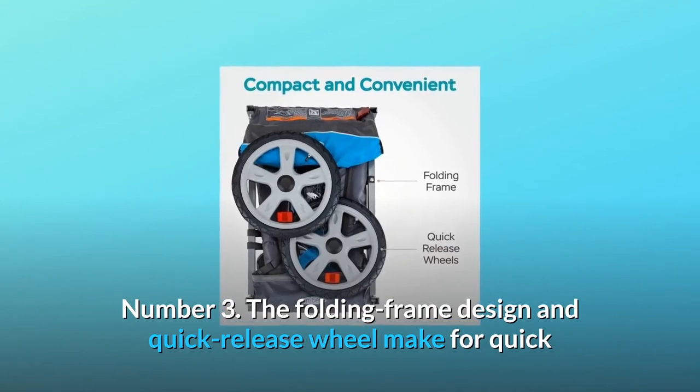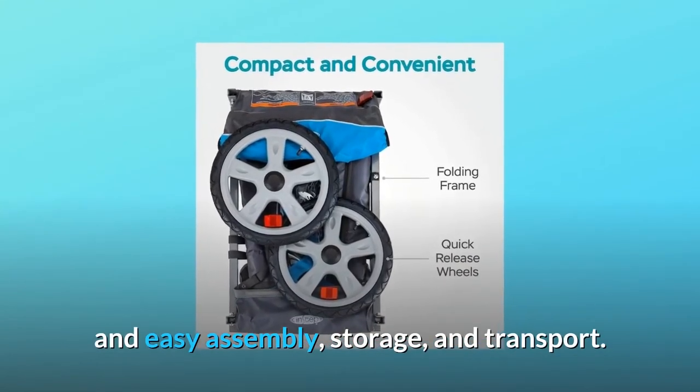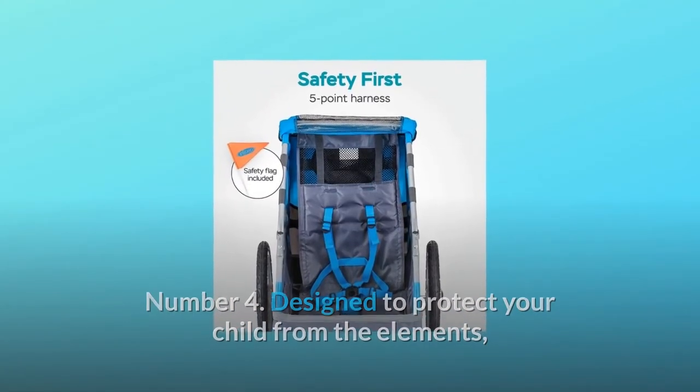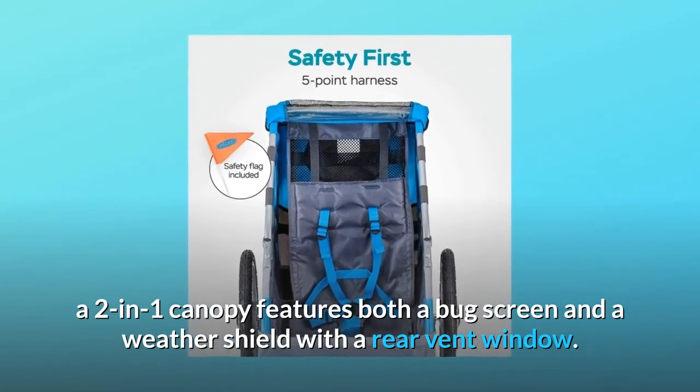Number 3: The folding frame design and quick-release wheel make for quick and easy assembly, storage, and transport. Number 4: Designed to protect your child from the elements, a two-in-one canopy features both a bug screen and a weather shield with a rear vent window.